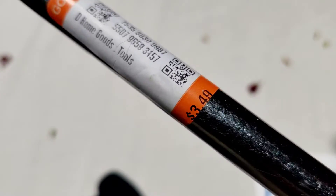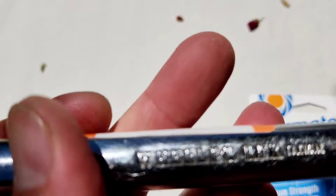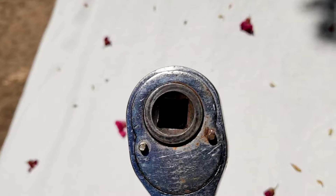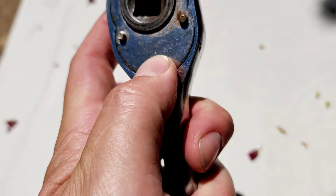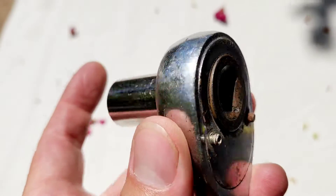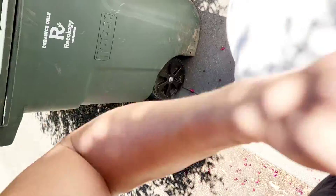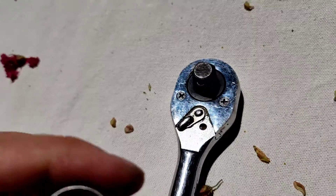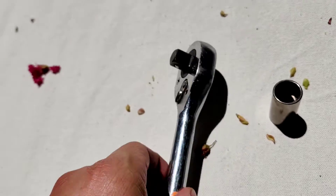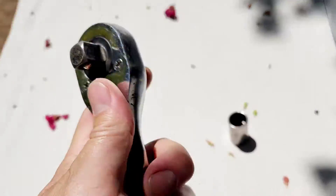Check this out — got this at the Goodwill for three dollars and fifty cents. It's a Wheeler Rex. It's nice, it's got the female end. It came with a 16mm Craftsman which I'm happy to use. I looked this thing up online and it was like 90-something dollars, but yeah, it's a nice tool — nice clicks to it and all that.